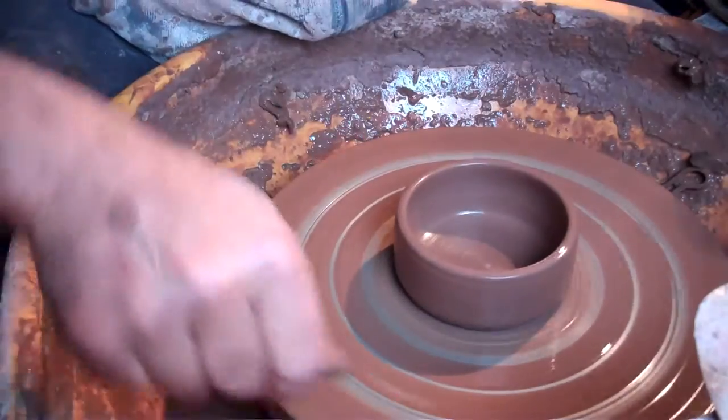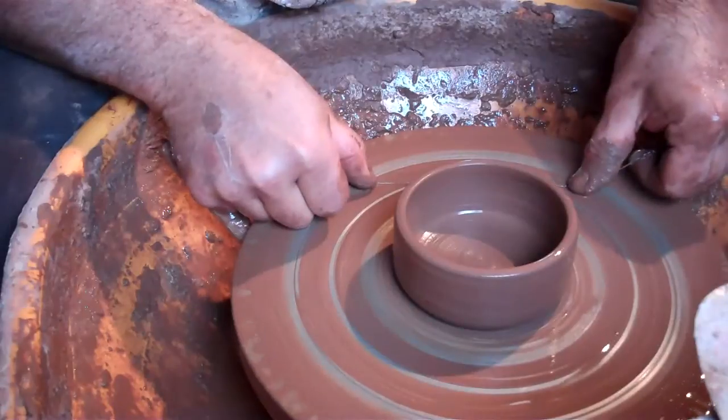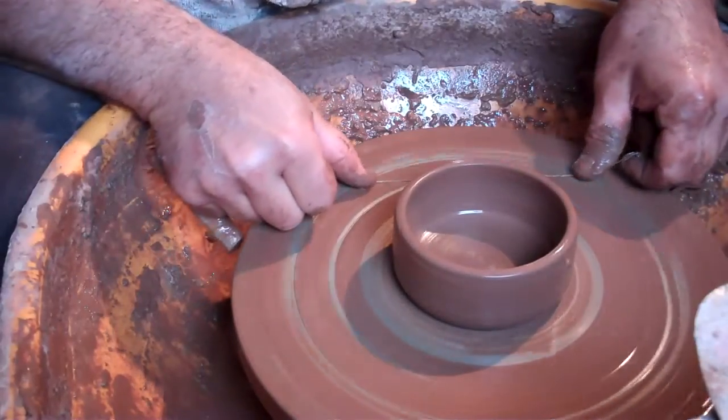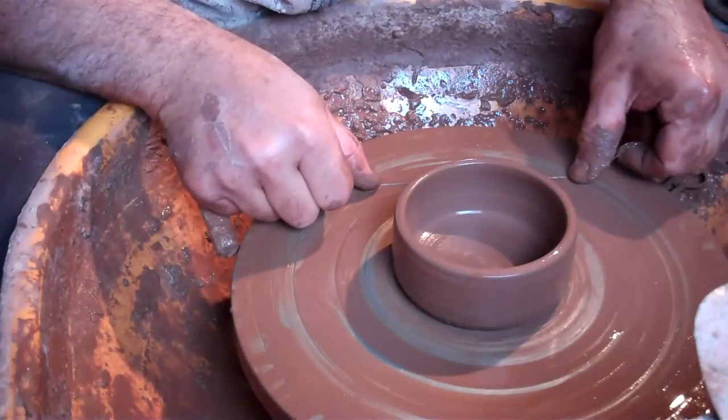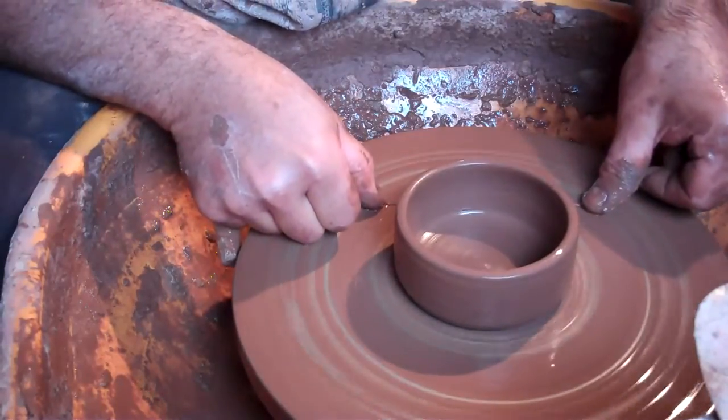This is red earthenware. It's going to have a white slip in the bottom of it with a few decorations in it. But that's it for beginners — that's the perfect part, a little soap dish. Make a few hundred of those and you'll have it sorted out.